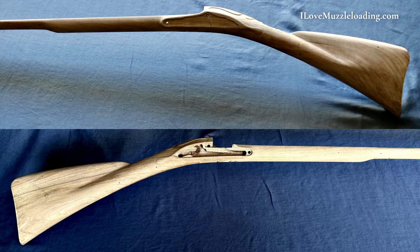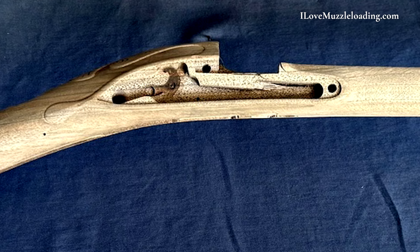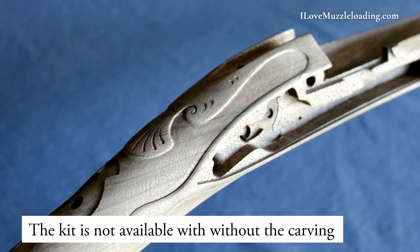From a manufacturing perspective, the Kibler Fowler follows in the footsteps of the Kibler Woods Runner. The stocks are machined on the same new model five-axis CNC machine that makes it possible to do very precise inletting, very tight stock finishing, as well as Kibler's own CNC carving. The Kibler Fowler is the first kit to come stock with CNC carving, featuring relief shell carving around the tang, as well as relief lock moldings and beaver tails.